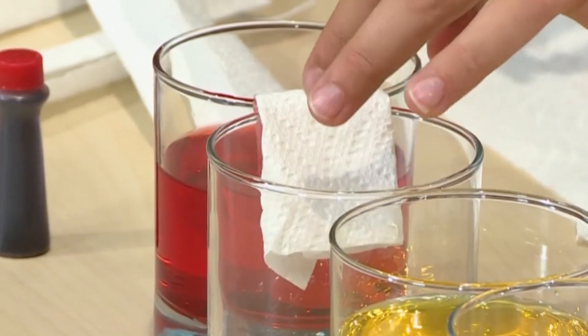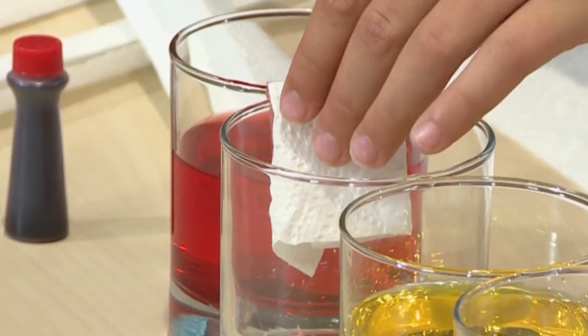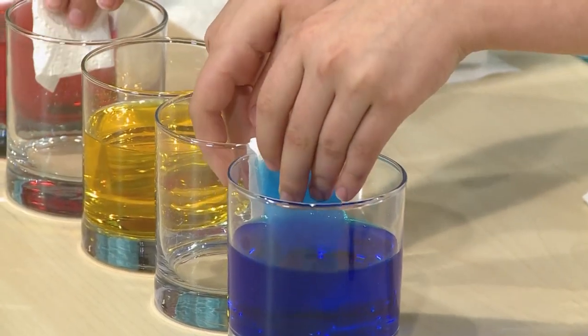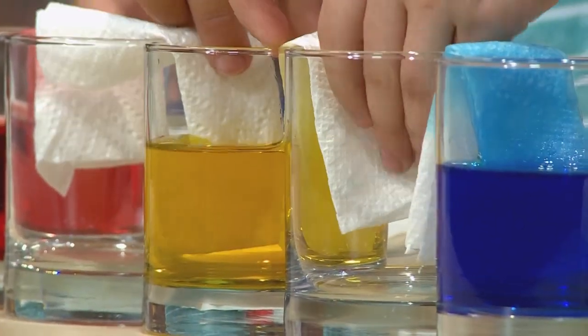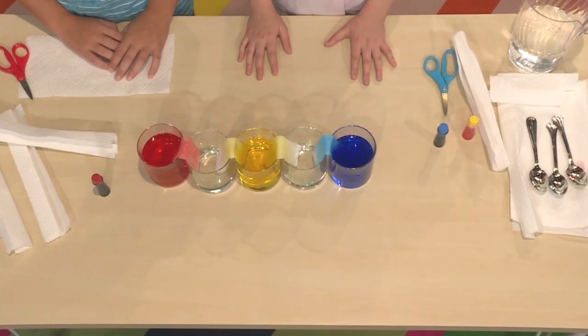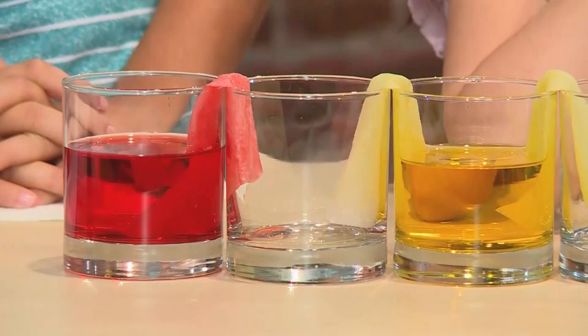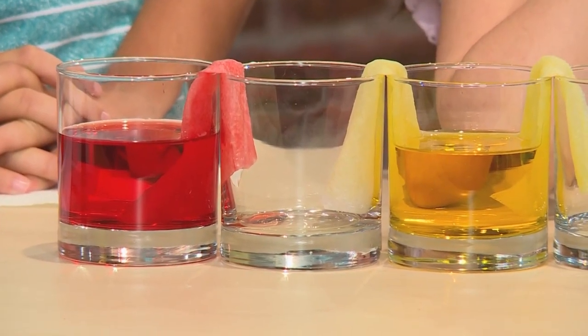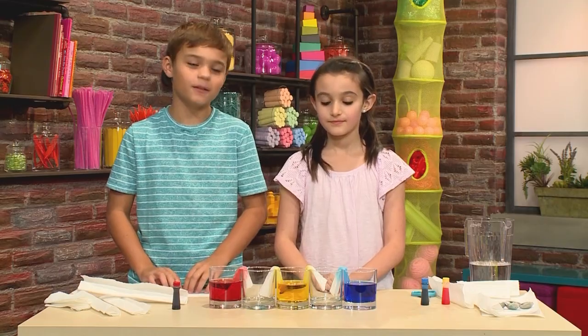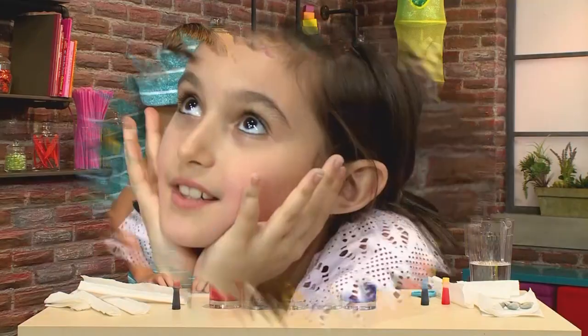Put the paper towel into the red water and bend the dry end into the empty glass. Then add more paper towels to every cup. The colored water is going to crawl into the empty glass through the paper towel. The yellow is going to mix with the red and make orange, and the blue is going to mix with the yellow and make green. It's going to take a long time, so you have to have a lot of patience.